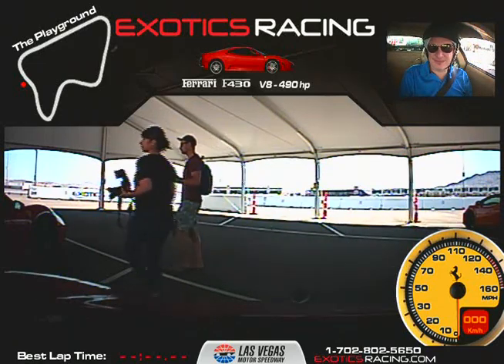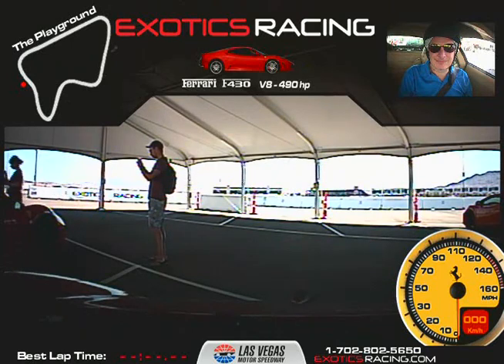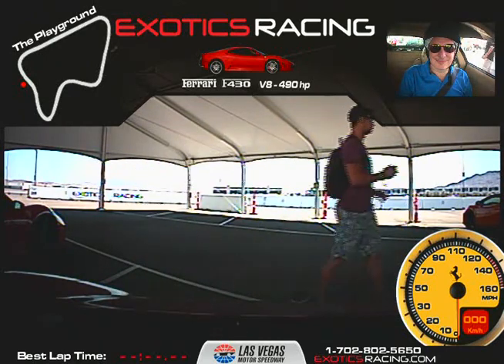Steve, can you say your first and last name for the camera? Steven Antonucci. I got Steven — round two, second car of the day, doing five laps here in the Ferrari 430 F1. Thanks for coming. Talk to you real quick, we'll head out there.